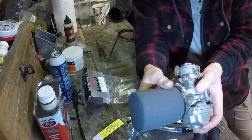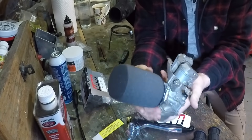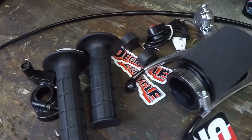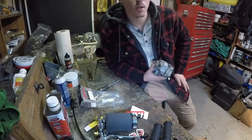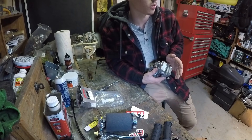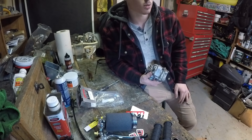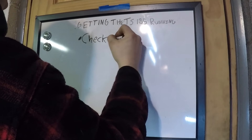We've got the Uni air filter — let's see if she fits on the carburetor. It's pretty big, but once you tighten it down it clamps down nice. Alright, down to business. Sometimes the easiest way to do something really cool is just to challenge yourself — think of something that would be hard to do and just do it. That's my little tip of the day. Let's get the TS185 running.